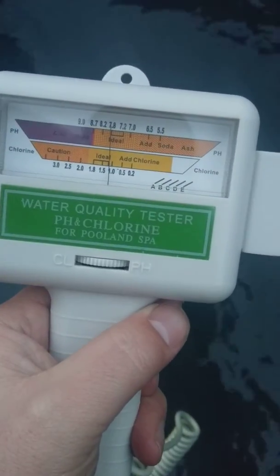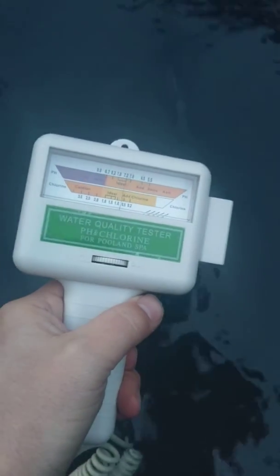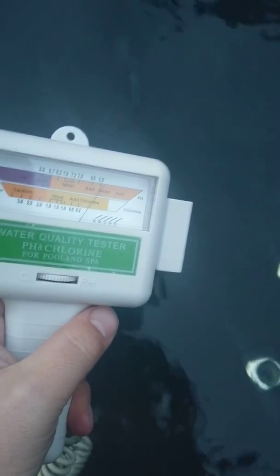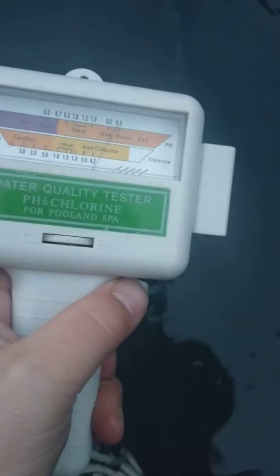The tester in the idle position is showing 7.8 for pH. When I put the probe in the water, it shows 5.5 — but the actual pH is 7.4.